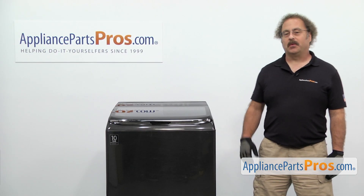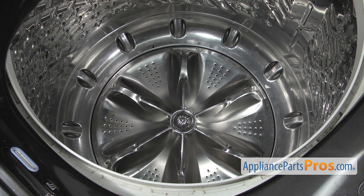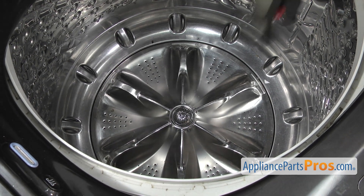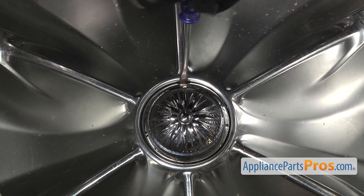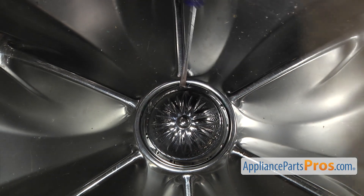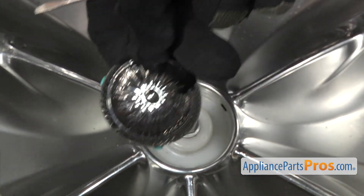In order to change out the part, we have to open up the washer lid. Once you have the lid open, you can see the pulsator cap in the center. If yours is still there, you want to find the notch and take a small flat head screwdriver and pry it out. Once you have it free, you can pull it off the washer.